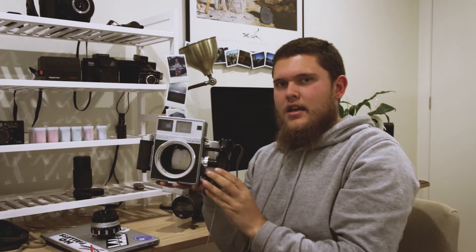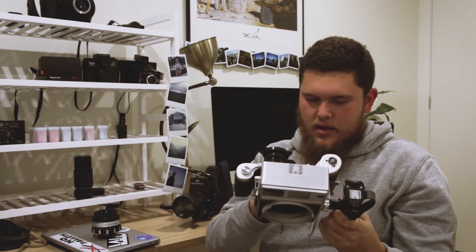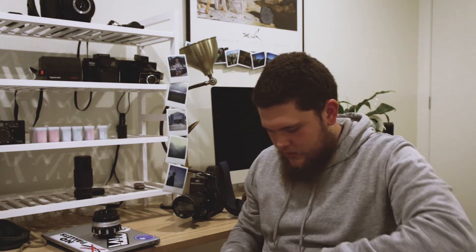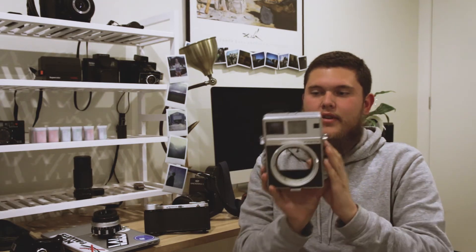Alright, so introducing the Mamiya Press. Let me see if I can get the back off. So this is the Mamiya Press — it is a 6x9 press rangefinder medium format camera.